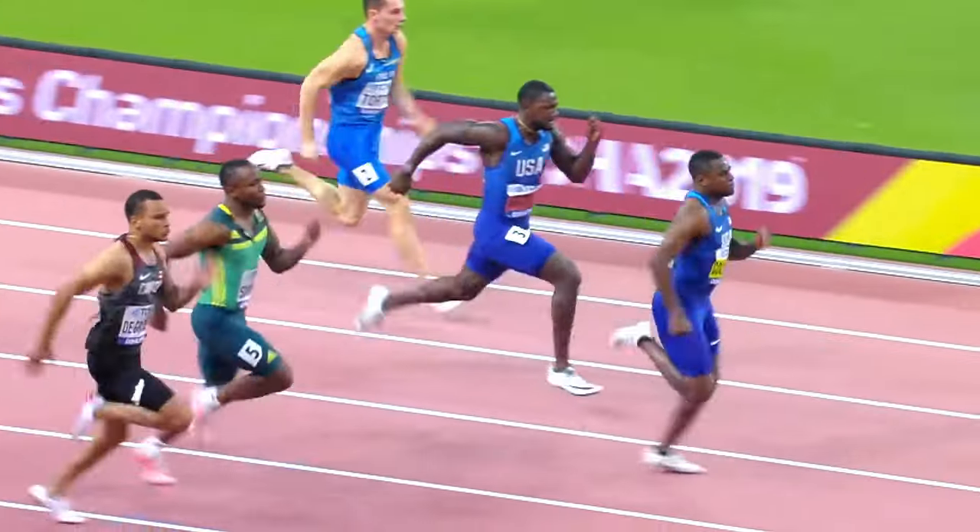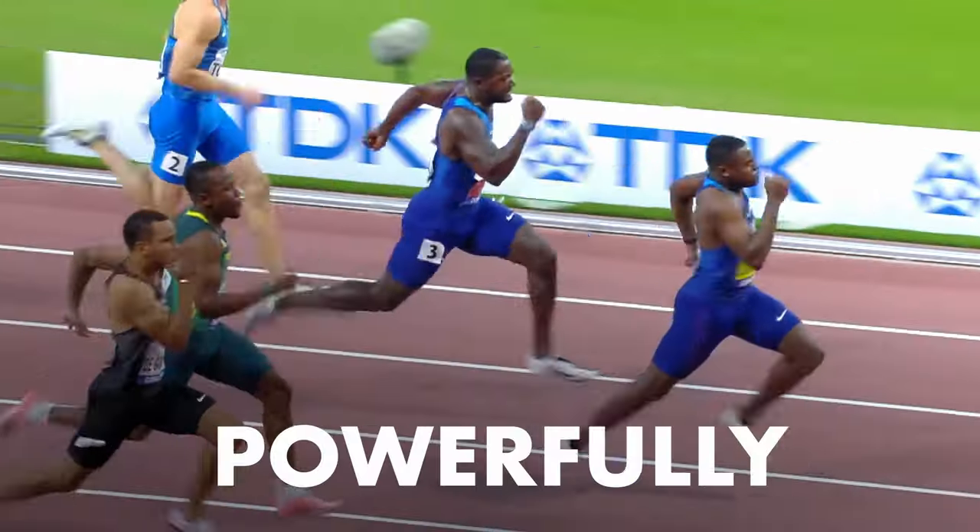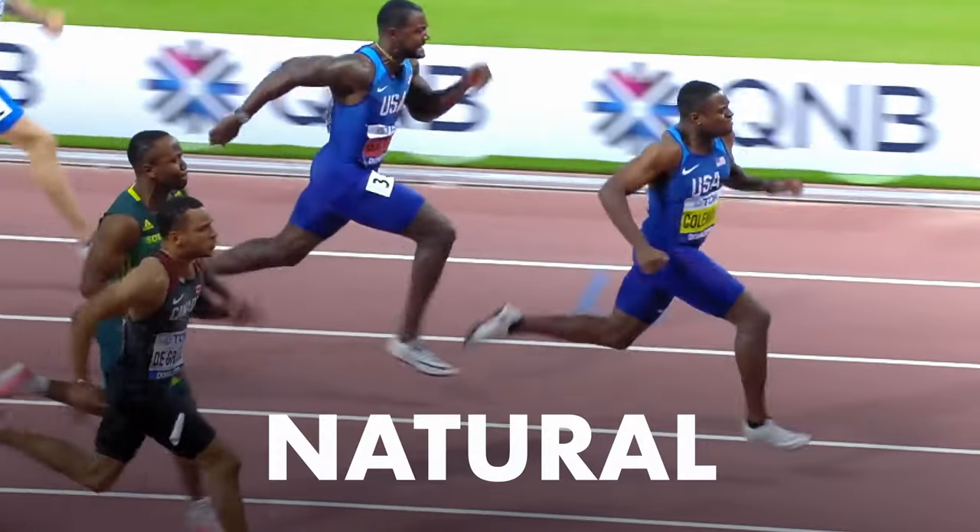One way to work on this is by practicing your ability to do what I call the slice. You want to imagine your foot is a blade that's going to slice the ground under you in half. If we look at the fastest humans, they are masters at slicing, which allows them to contact the ground powerfully and create a natural stride.